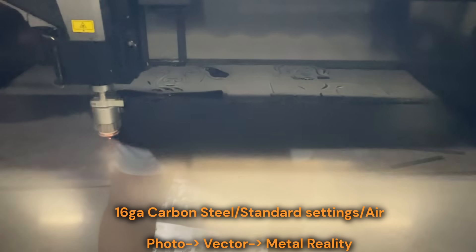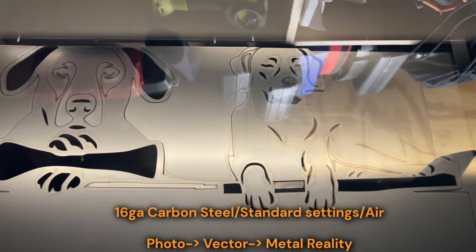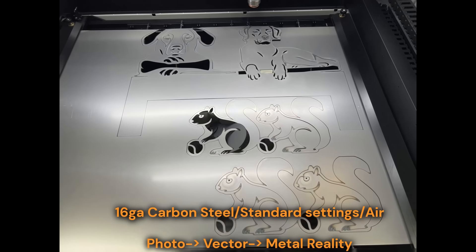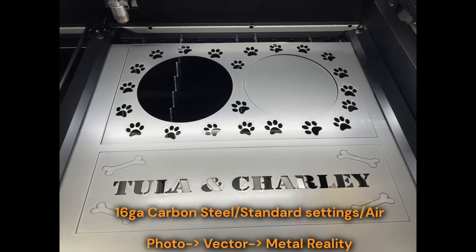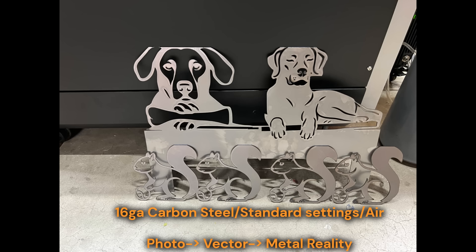I loaded the file into XCS, set up my first sheet of 16-gauge carbon steel, and hit go. Watching the laser trace those outlines for the first time was one of those moments that makes you forget all the hours spent learning software — something I can watch for hours. Even with messed up scaling and a few rough edges, it was progress. I was finally turning a digital idea into something real, straight from photo to metal.